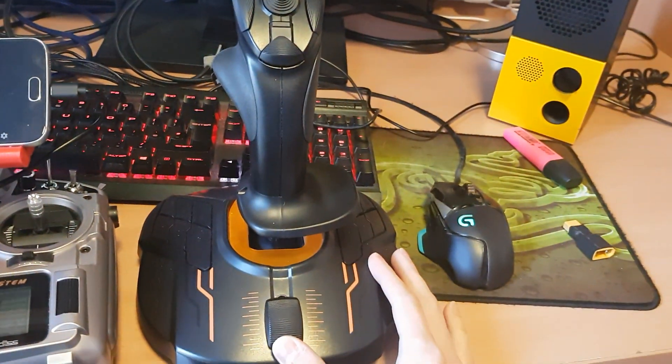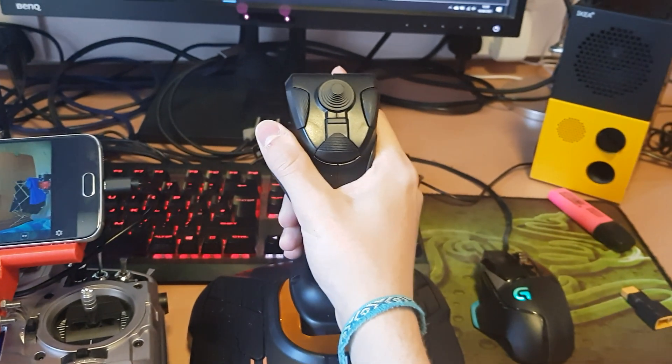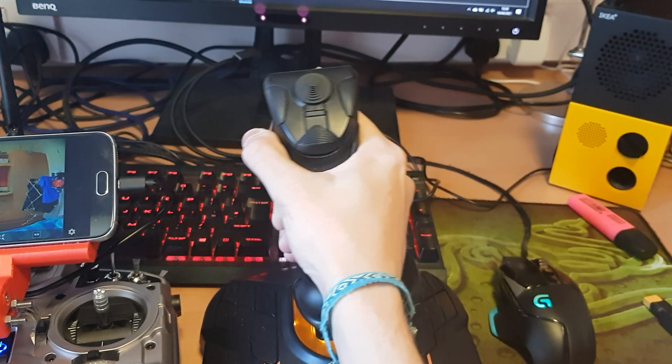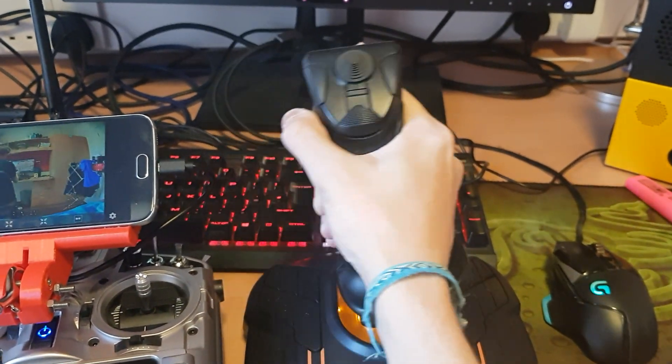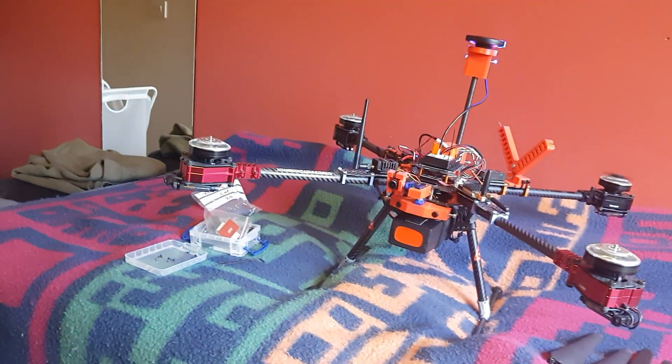The motors are now spinning. If I go to the joystick here — you won't be able to see it but you can hear that I'm actually controlling the speed of the motors through the joystick. As you can see, I'm not touching the transmitter itself; it's entirely happening through the joystick.